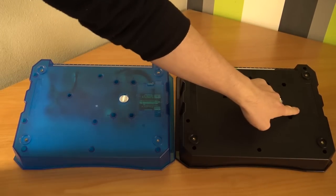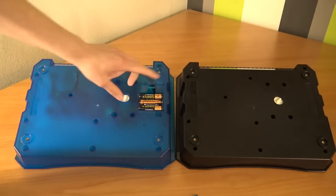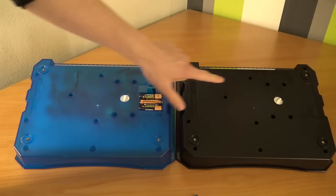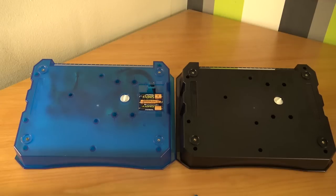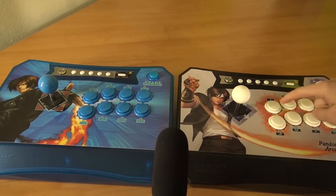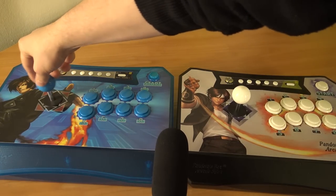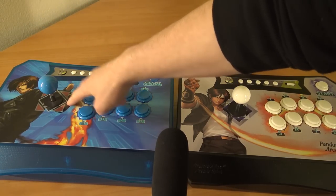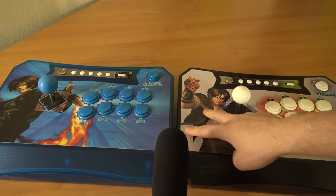The biggest difference is at the bottom. With the blue version, the new version, we have batteries. So it's funny that with the newer version you're going to get batteries, while with the older version you get a lithium battery built-in. When you're listening to the button sound, you can hear they are exactly the same, and the same goes for the joystick - they feel just like a Sanwa clone.